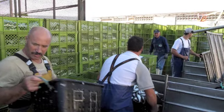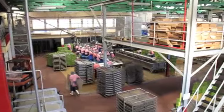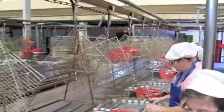Back on the beach, the fish are unloaded and more ice is added to make sure they stay nice and cold. Once inside the plant, they're headed, gutted, cleaned, and then hand packed.